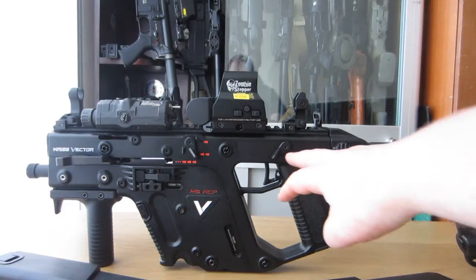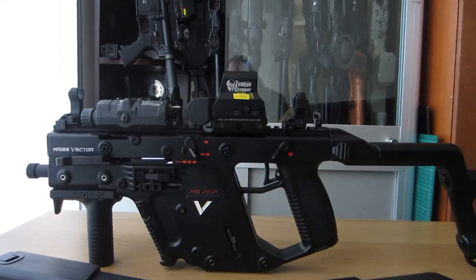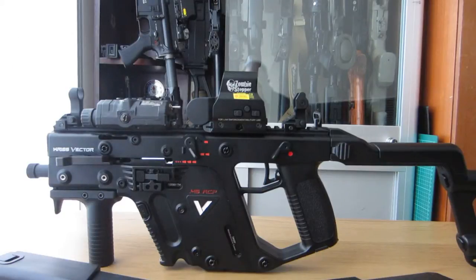The ambidextrous controls — at the back here this is basically just safe or shoot, and then here you have your fully automatic, two round burst, and single shot. The bolt and mag switches are actually ambidextrous for both sides. The only thing on the left hand side is your charging handle and bolt release — it's not ambi, but you can get extensions to bring the bolt over to the other side. For me I'm a right handed shooter so it's absolutely perfect, and anyone left handed, there are ways around it.